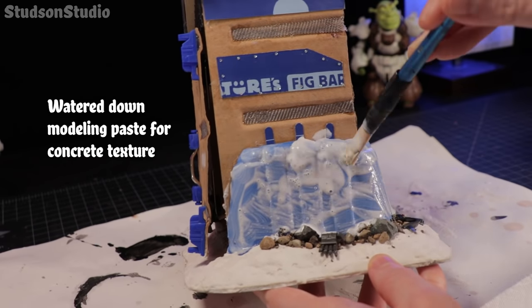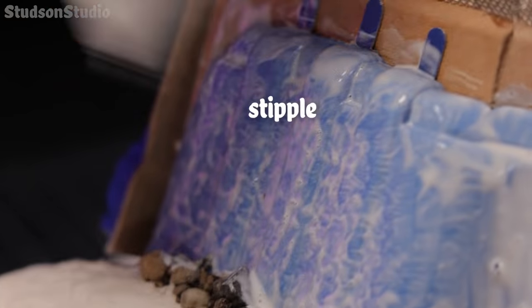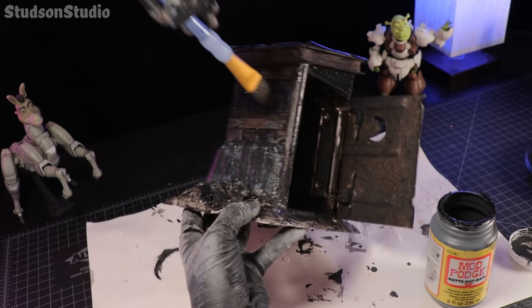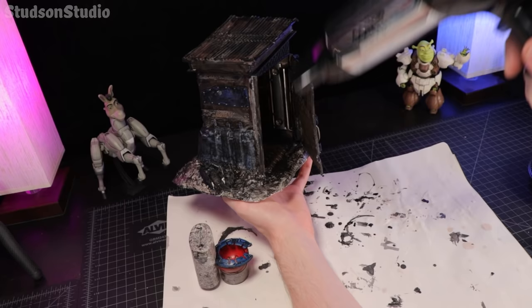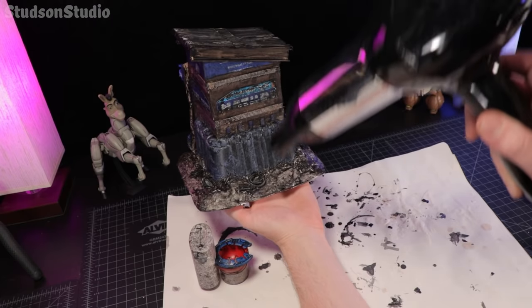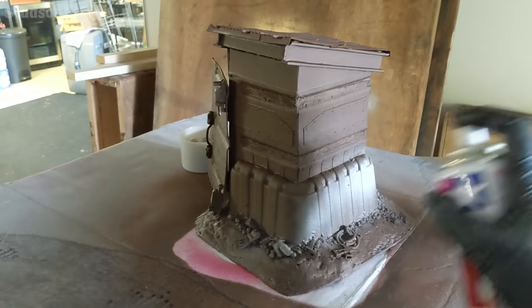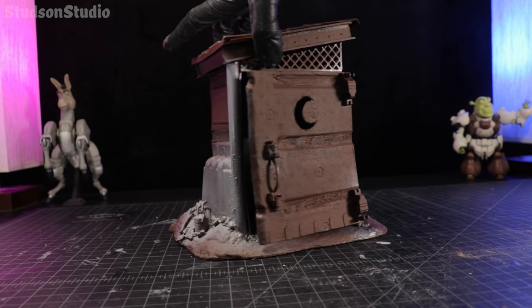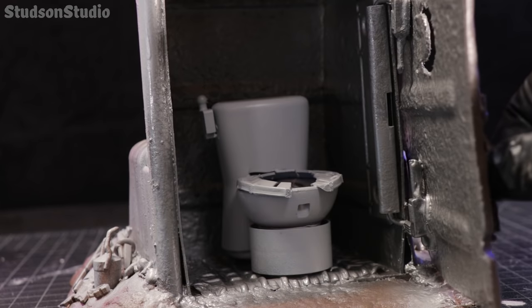Before we paint on the grunge, I'm adding some modeling paste for a concrete texture, then sealing it up with black paint, Mod Podge, and a hair dryer so I don't have to wait to paint it. Drying wood on! Check the drying! I based the whole thing in brown for a rust look, then did a sloppy gray pass on the concrete block. And then a gray for the toilet as well.